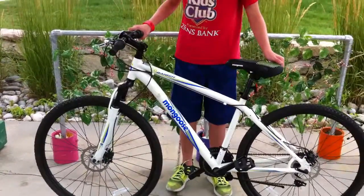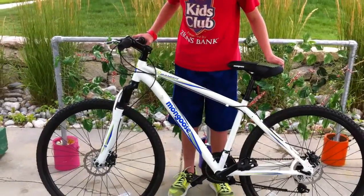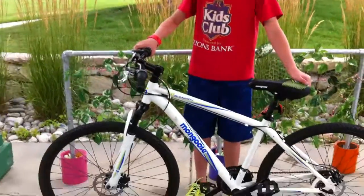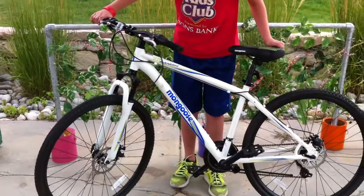Hey guys, this is BaseballBoys43 and this is our review of the Mongoose 2.0 Vanish. This is RC talking and RC Ice is going to be reviewing this bike. RC Ice, why don't you tell us about the specs of this bike.